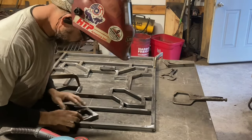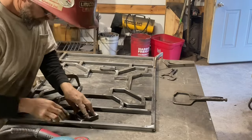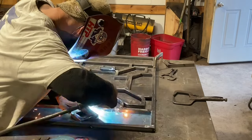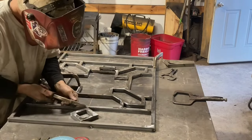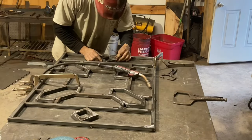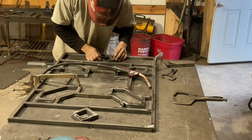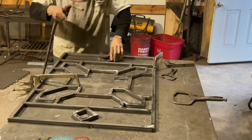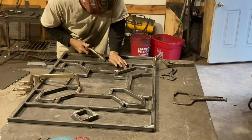I was trying to get some footage of putting these little squares together, but after the third time I cut them wrong I got aggravated and just went ahead and finally got it done. I kept measuring to the outside when I should have been measuring to the inside. Sometimes it just doesn't work out, but it finally did after the third time.